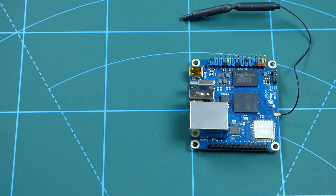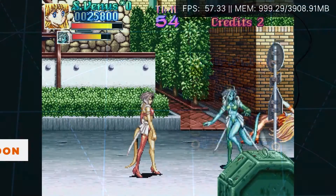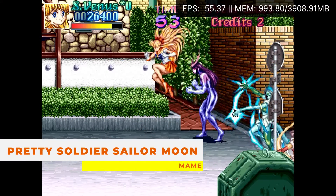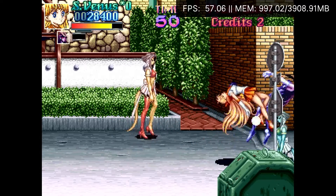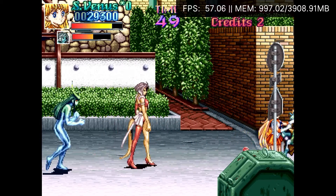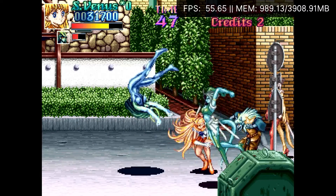Let's kick things off with some arcade emulation. I'm going to start with the easy stuff using MAME and see how it copes. First up I tested some arcade games with MAME and the less demanding ones were no problem for it.